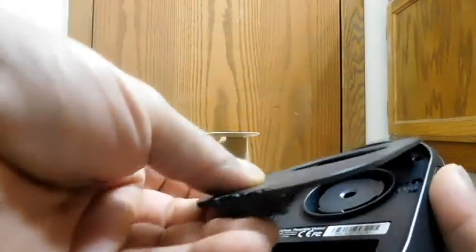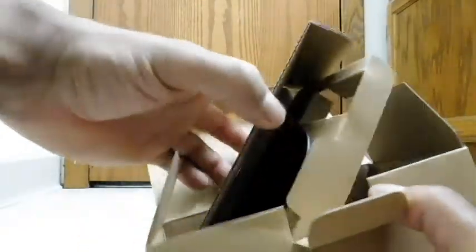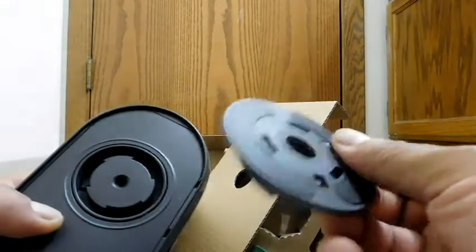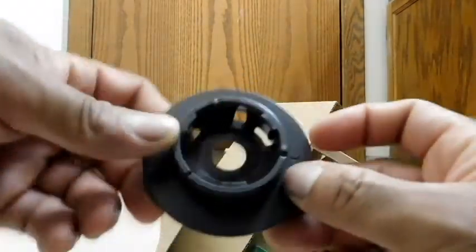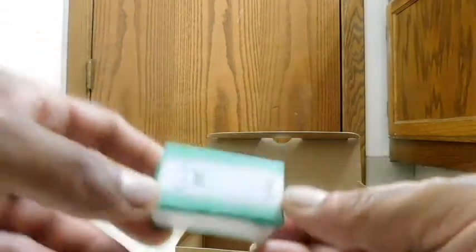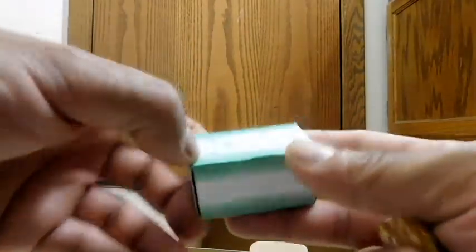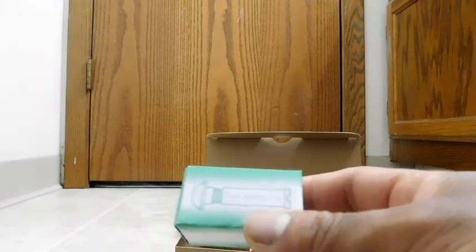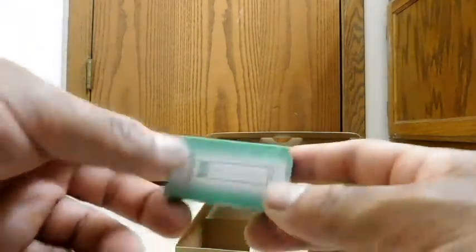Now let's look at what else comes in the box. We have this piece which probably goes against the door — some pads to push up against it. And here we have the actual peephole that comes included. Now on the box it said for best results use this. Of course most doors already have a peephole installed, and you could just install this using your pre-existing peephole, but evidently this one improves your results if used. Let's pop this open and see what's so special about it.